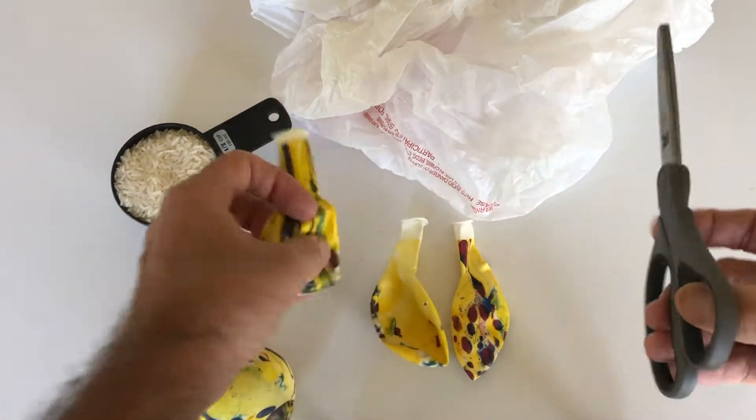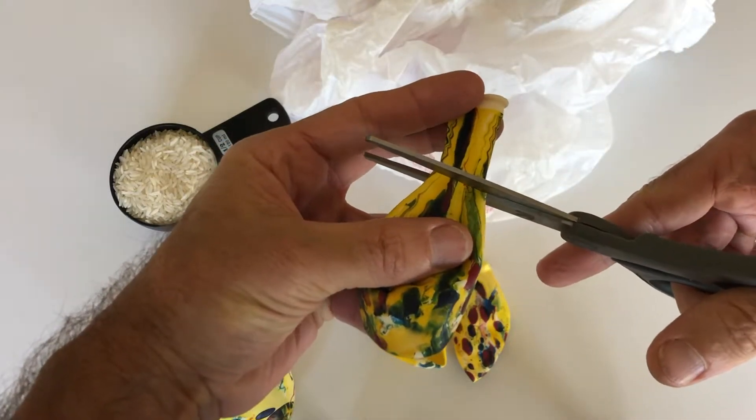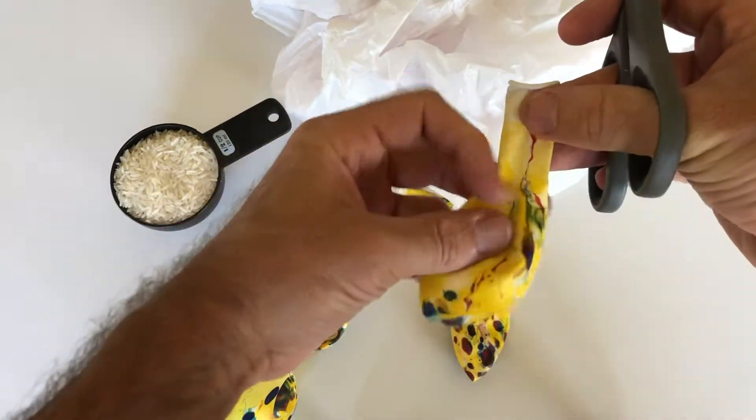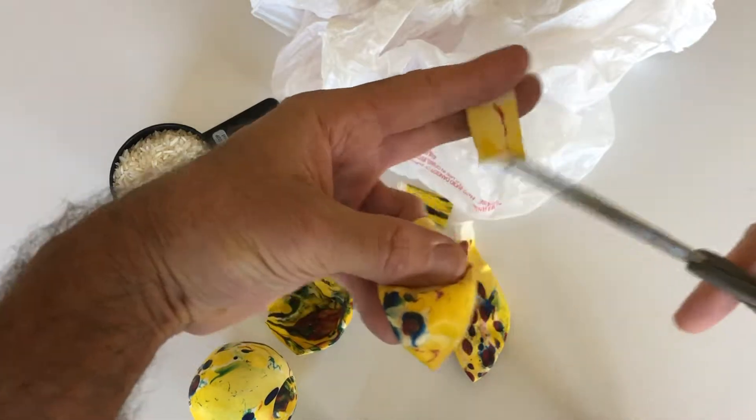We're going to take the scissors and the balloon, and we're going to cut off the neck part right here. We do it off of one, and we do it off of another one. That's what we're going to do right now, just to get this initial part going.